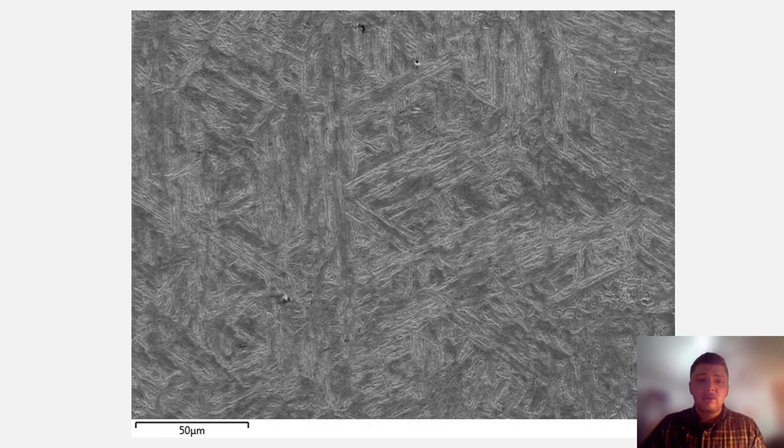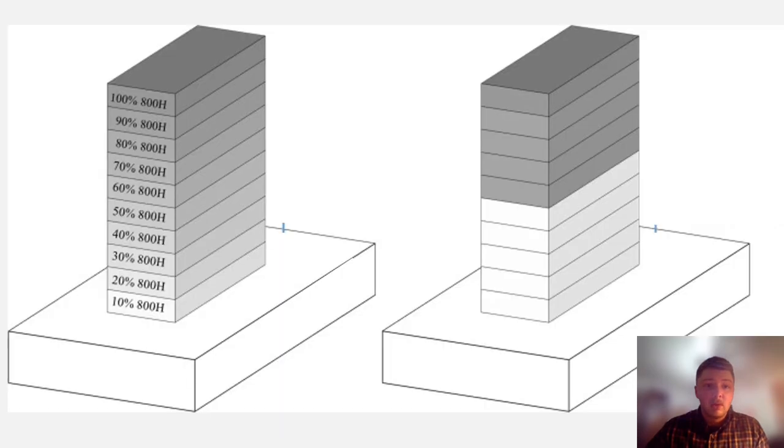Our current analysis of the sharp interface sample shows homogeneity between the two metals due to the repeated heating of the part during printing. This also causes the majority of our microstructure to be tempered martensite, which is desirable because it's more durable and resistant to cracking. The sharp interface sample is promising for tooling applications, and more testing will be done to see if the gradient structure is superior to that sharp interface.